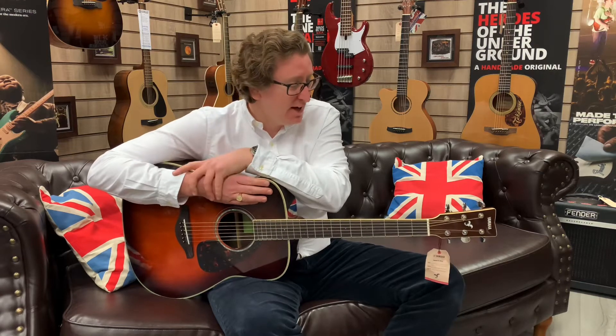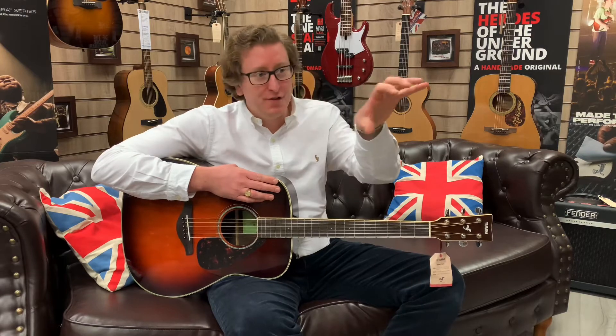Hi guys, it's James here from Rimmers Music in Bolton, and I'm here with this beautiful Yamaha FG830. Now I've done a couple of videos of this guitar — a versus video, a Yamaha FG830 versus an FS, which is the dreadnought body shape against a smaller body shape. I've also done a video for the unique listing on the Rimmers Music website, but this video is for the range — the FG830 — so you'll see this video on all the different individual listings for this guitar on our website.